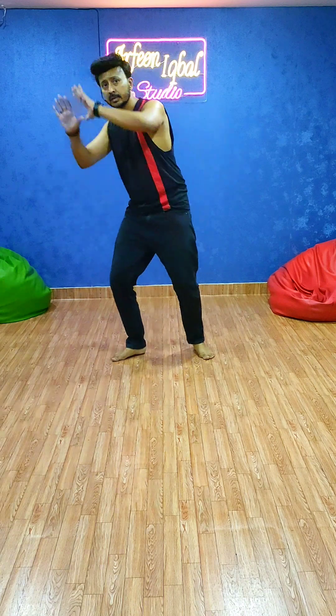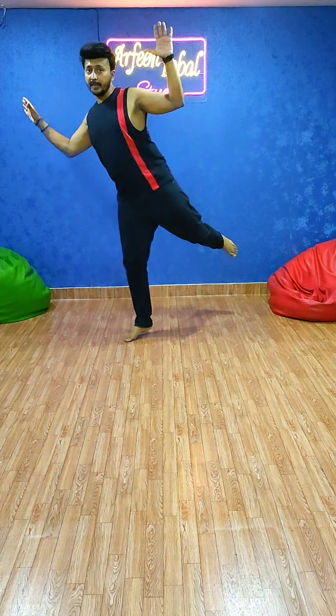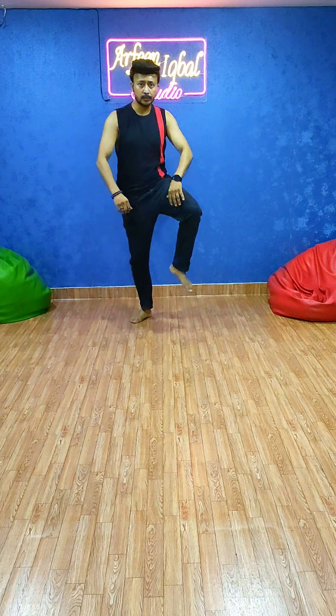Then it's right hand, left hand on the right side, with your right leg on the toes — like this. It's 1, 2, 3 and 4. So the steps are again, while we are overhead: 1, 2, 3, 4, 5, 6, 7 and 8.